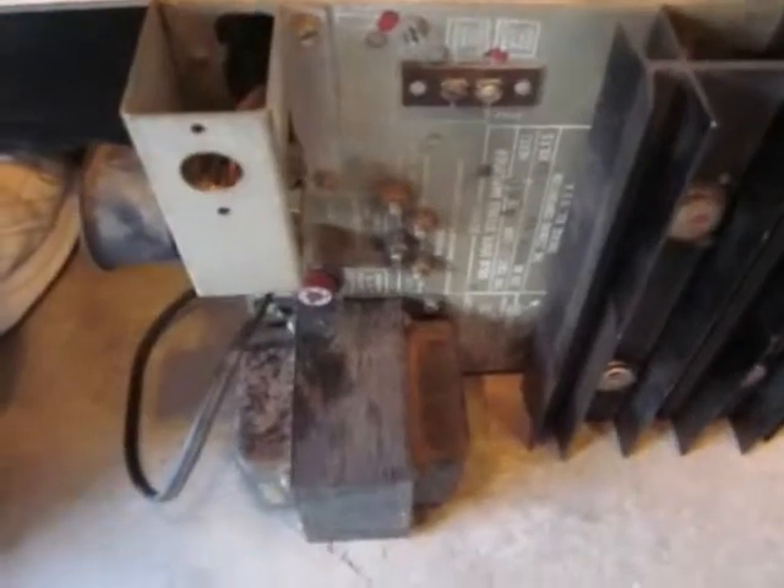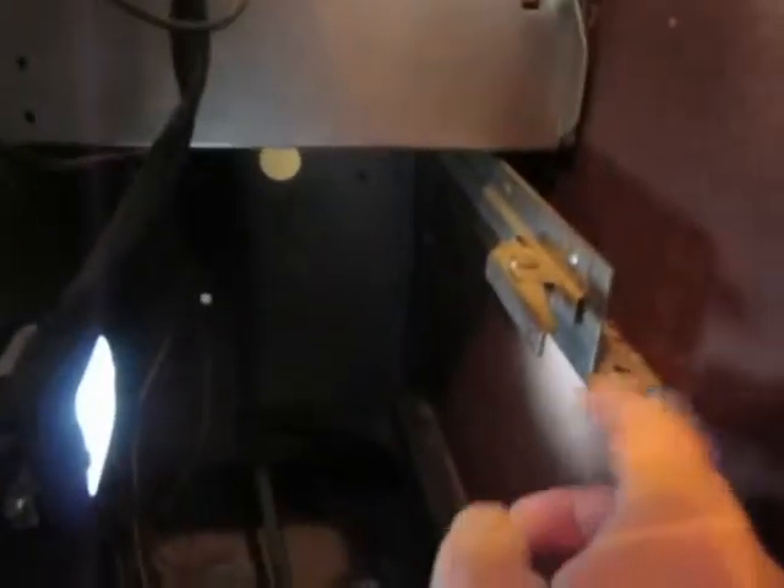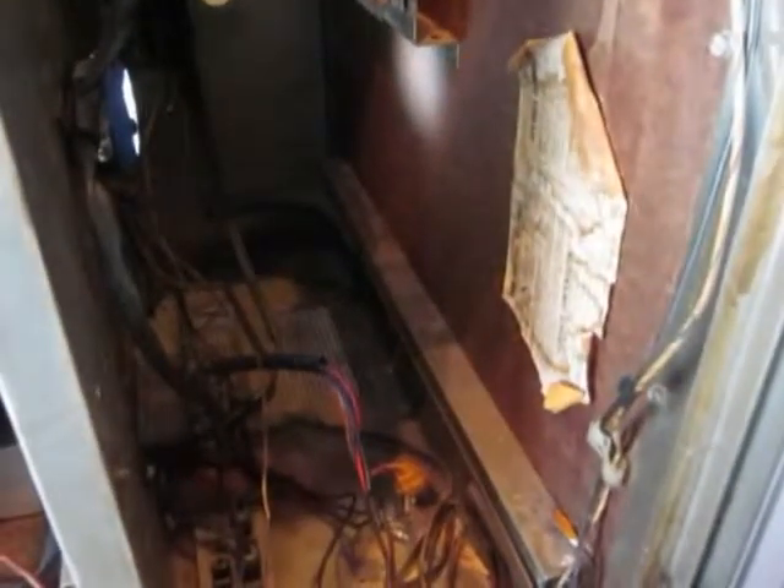This is a Seaberg TSA7 amplifier and it's going to slide in on these two rails. There's a bottom rail that goes to the front and there's a secondary rail that starts back here. So I'm going to go ahead and slide it in partially, then I'll start hooking it up.